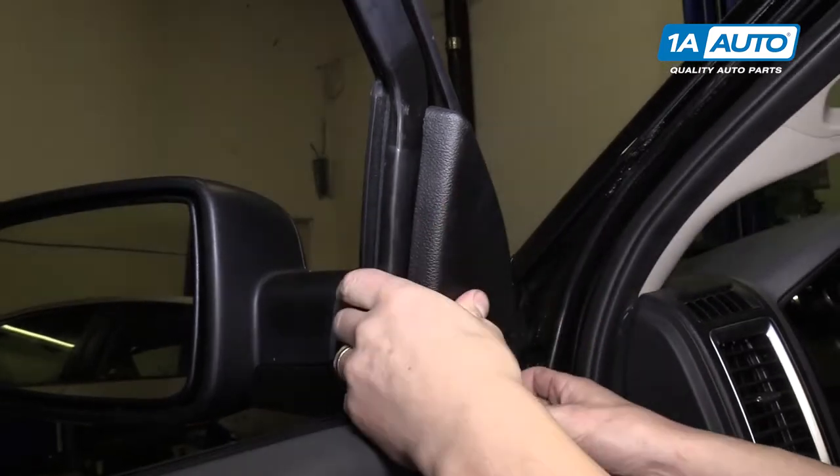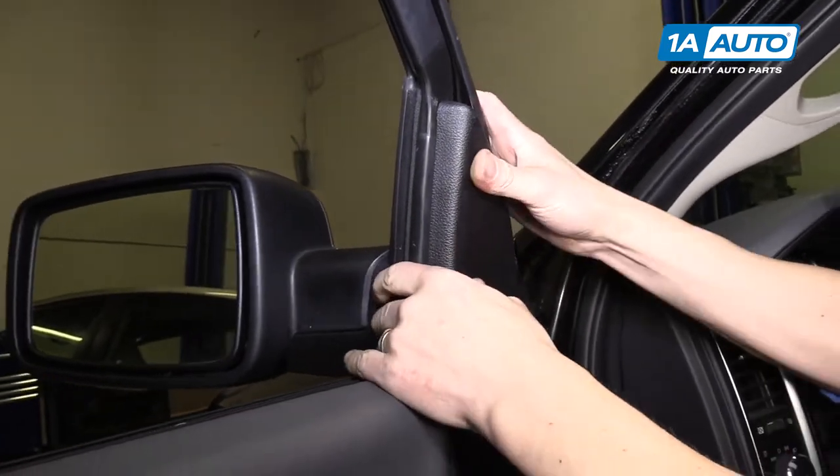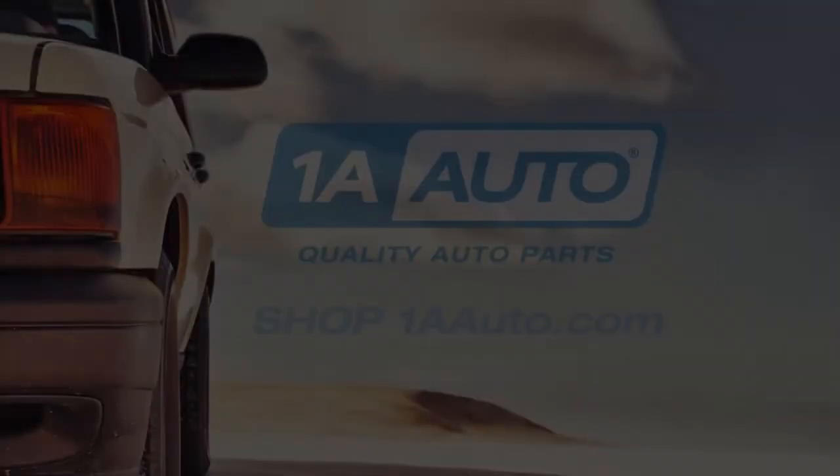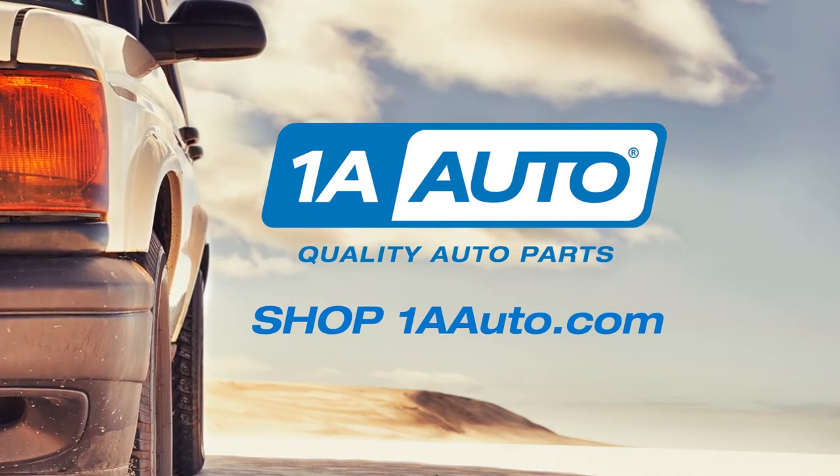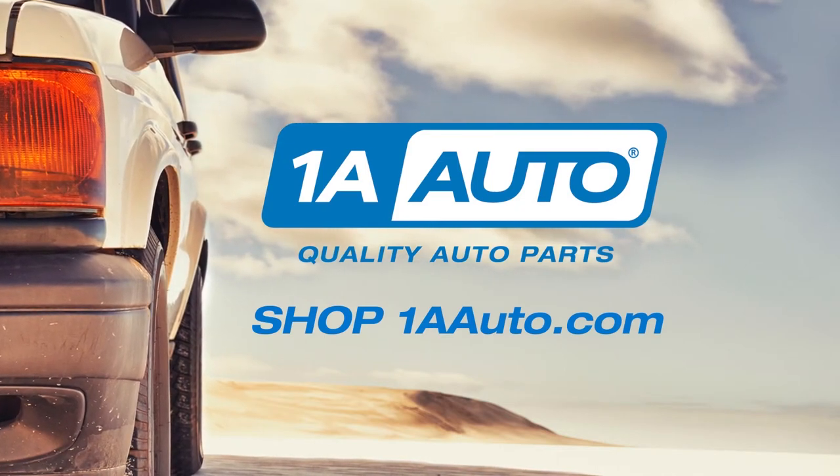And lastly, put this right back on to cover up the mirror bolts. Thanks for watching. Visit us at 1AAuto.com for quality auto parts, fast and free shipping, and the best customer service in the industry.